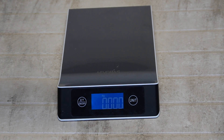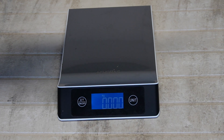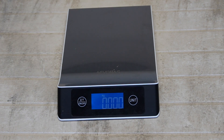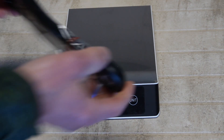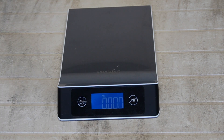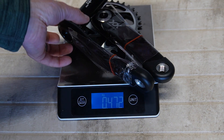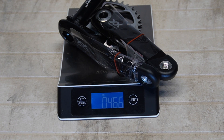The scale is accurate to one gram. Cassette: 345 grams. Drive side chainset on its own: 229 grams. Non-drive side on its own: 243 grams. Total chainset weight with the protector removed: 466 grams.